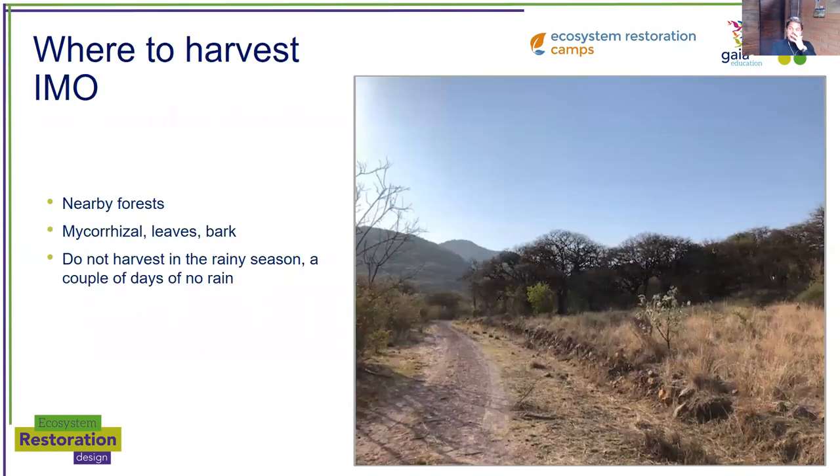So where to harvest indigenous microorganisms? The best spot would be in nearby forests where you can go into a functional ecosystem close by, hopefully that you have access to. The closest the better. It's going to be an expedition for sure — a nice way to connect with nature.